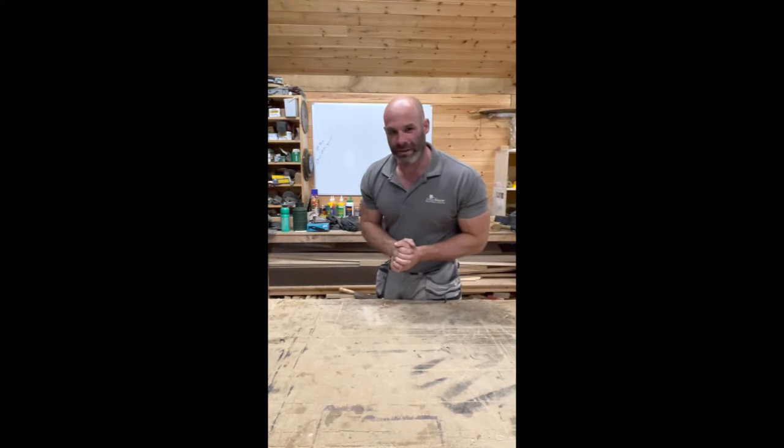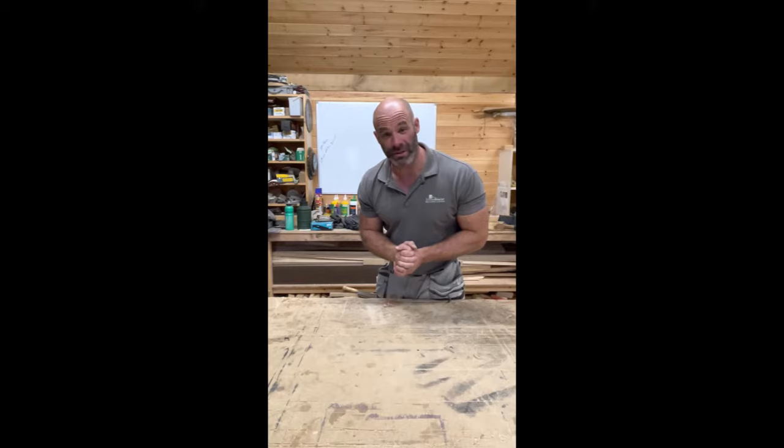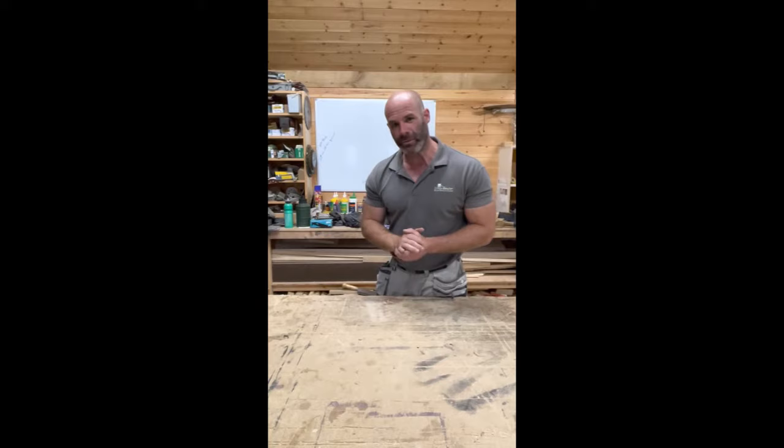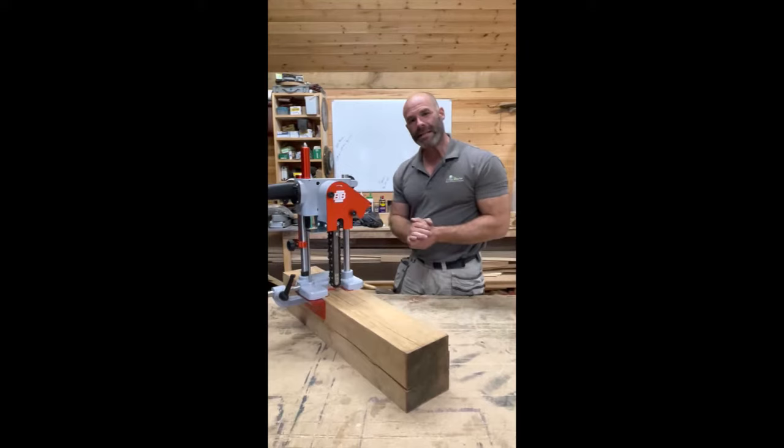Mark and I have come back to the workshop because we've had a guest from a company called Scott & Sargent. Scott & Sargent are suppliers of woodworking machines and they have very kindly organised for us a new chain mortiser, specifically this one right here. This is by a company called Brauweiler. It is Swiss made and you're going to be seeing a lot of it in our oak frame projects coming up.